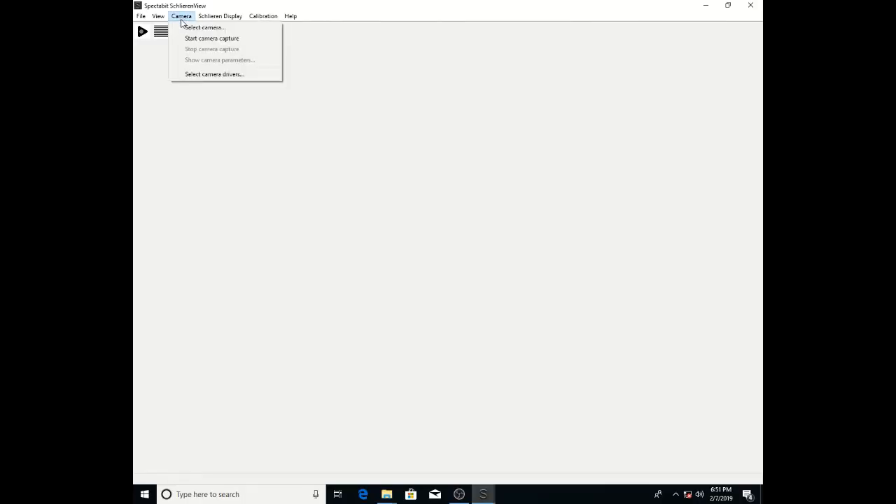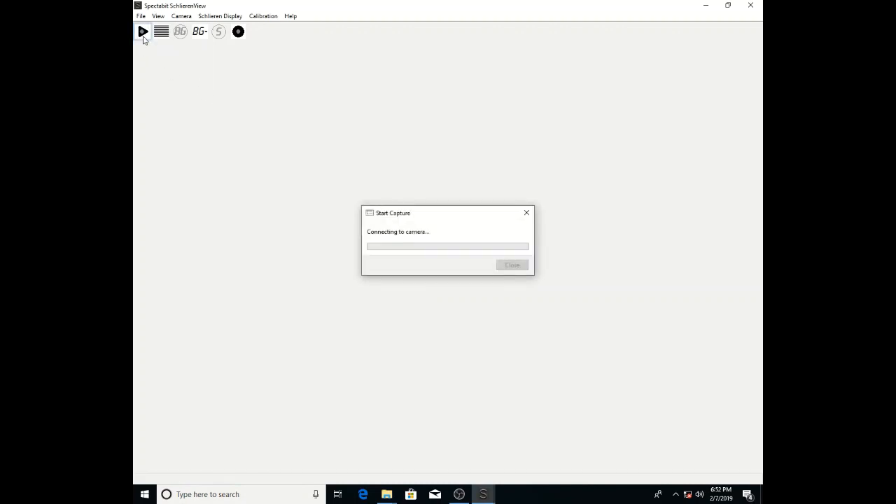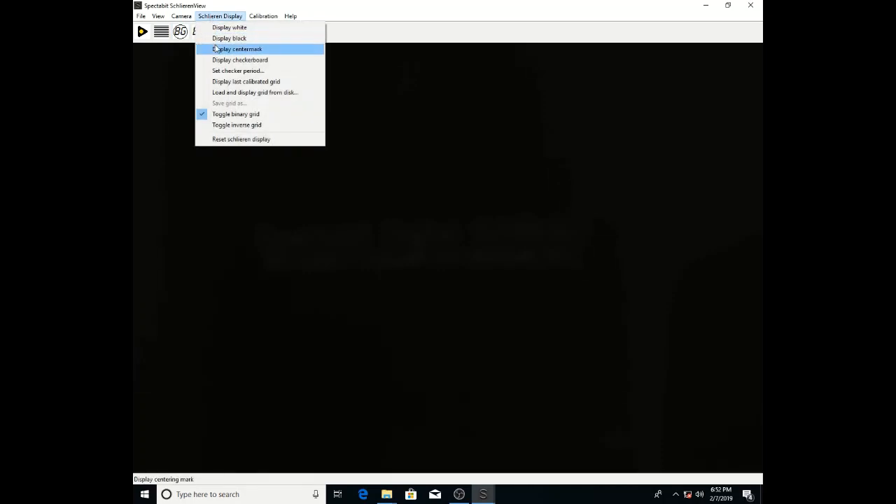The first thing after you open SchlierenVue is go up to the camera menu and select the camera. You want to select the camera that's attached to the S-Tube, not any other cameras that may be attached to the system. Then go up to the little triangle on the upper left and start the video stream. Then go to SchlierenDisplay, open the checkerboard, and we'll start focusing the back lens of the S-Tube.